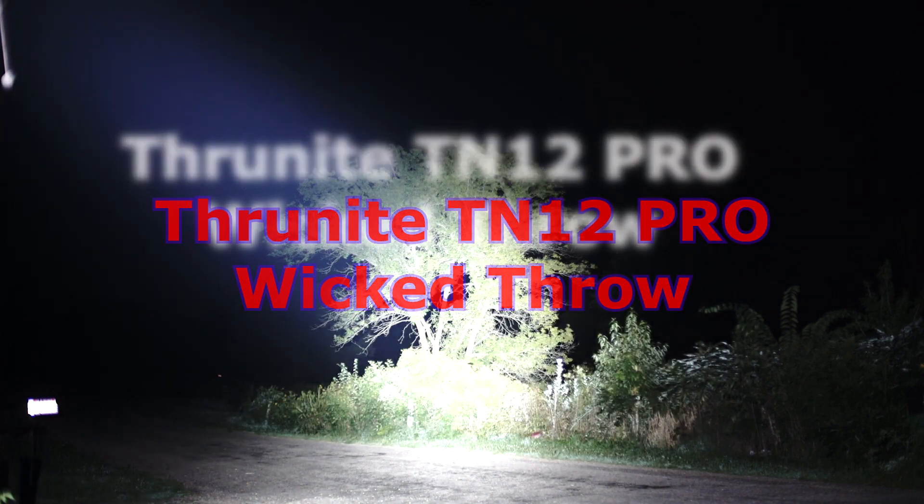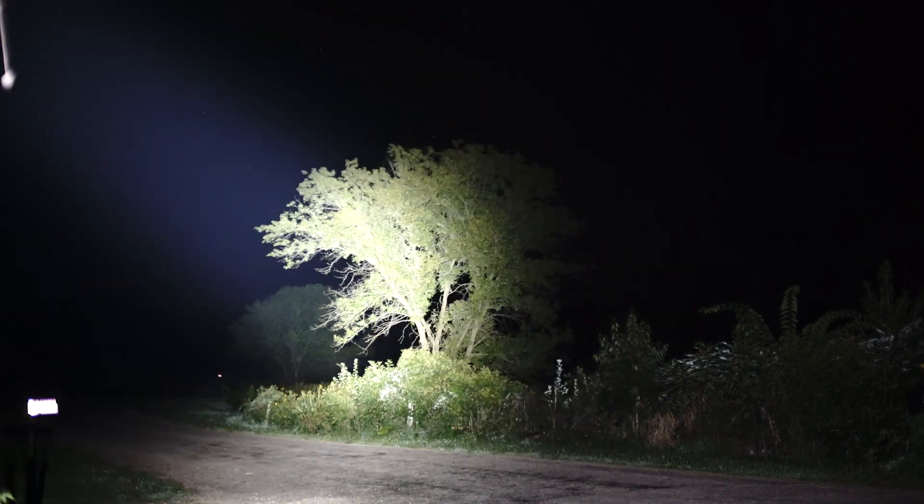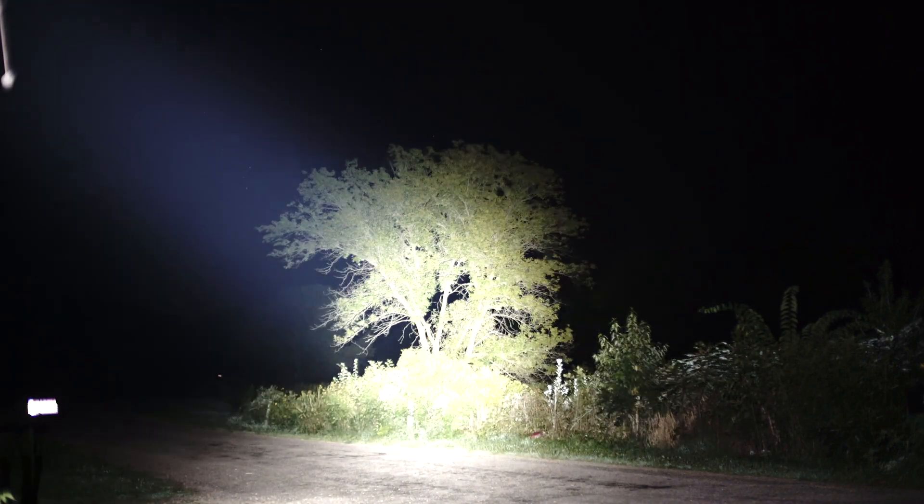And that's the TN12 Pro. Words do not describe. This is the farthest throwing full 1-inch tube flashlight I have ever seen.